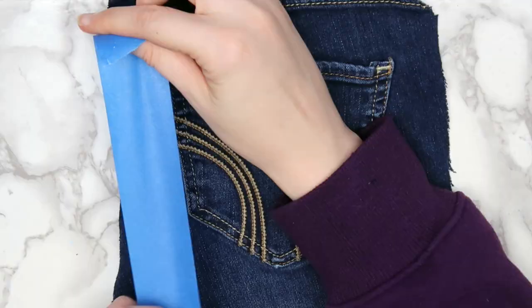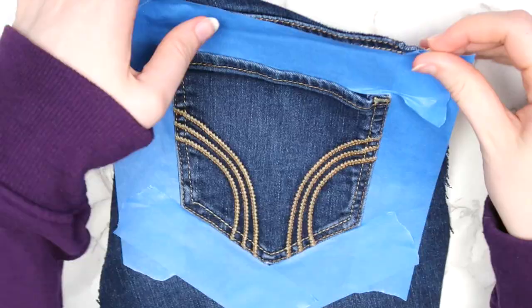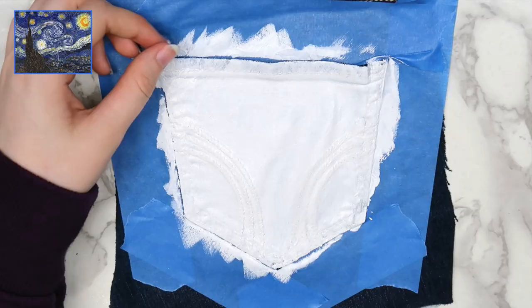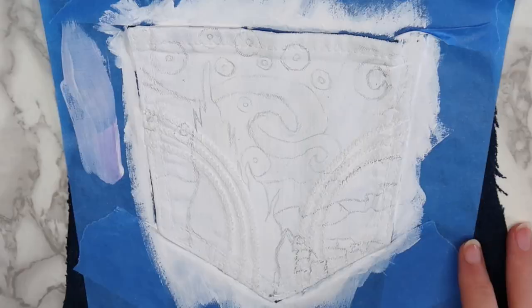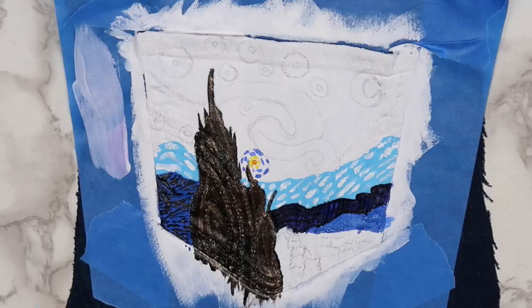The first step is to paint your pocket. You can obviously paint on anything that you'd like, but I decided to go with a loose interpretation of Starry Night by Vincent Van Gogh. I taped off around the pocket with some painter's tape, and then I painted on two layers of white acrylic paint. When that dried, I sketched out a general outline using a pencil, and I painted the pocket one section at a time, using a combination of my Arteza acrylic paint and Posca pens. I found that the best way to do it was to fill in a section with paint and then go over it with the Posca pens to make it look like small paint strokes.